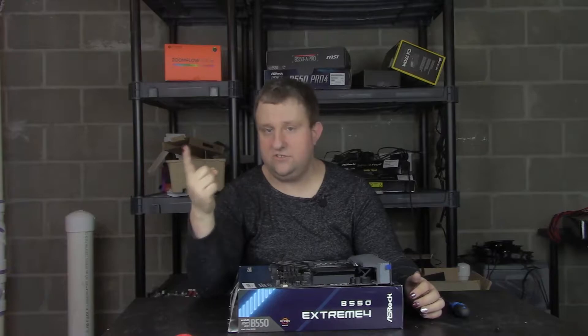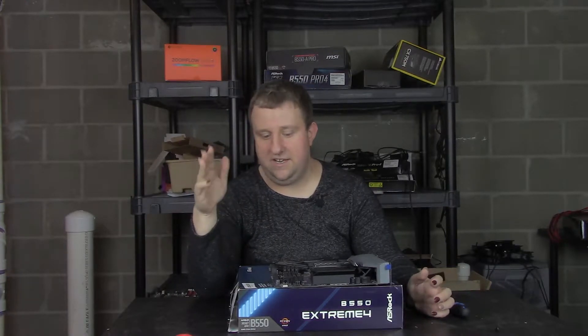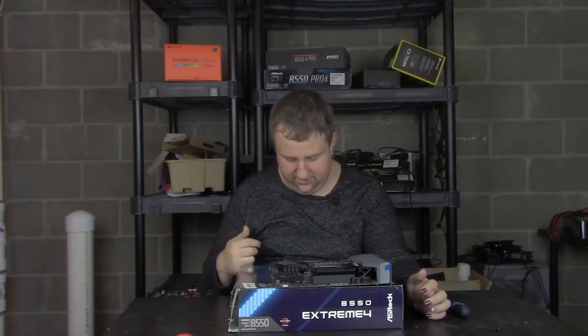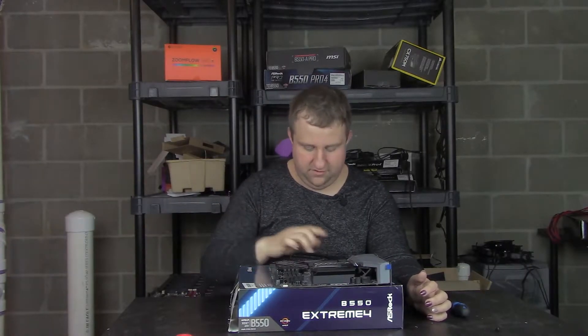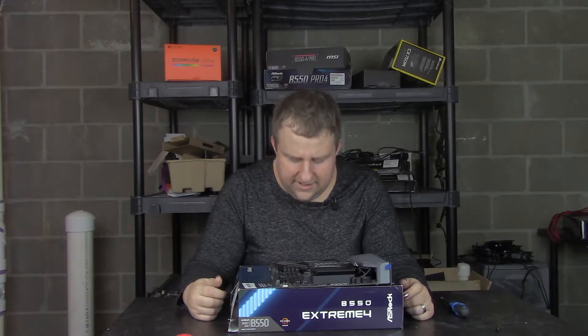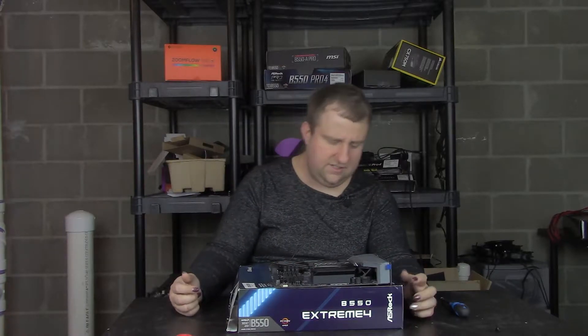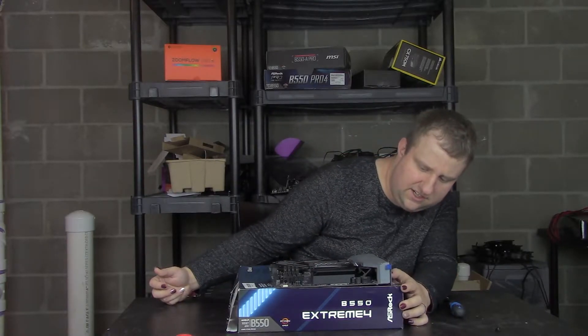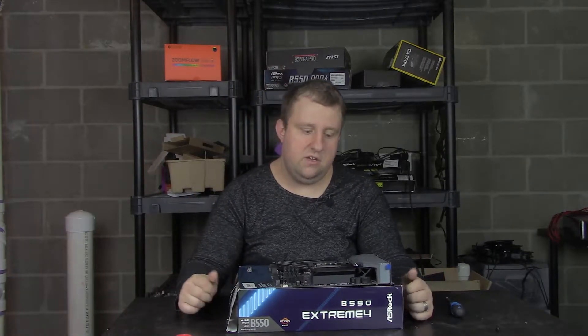So what do I need? An ASRock board — check. Two and a half gig Ethernet was something kind of nice — check. We have plenty of fan headers, we have power reset with LED readout, we have two addressable RGB headers, so that was kind of a plus. Decent spacing from the RAM to the first slot, and we have USB-C in the rear and USB-C in the front. That's pretty much all I need. Without further ado, let's go over the motherboard.